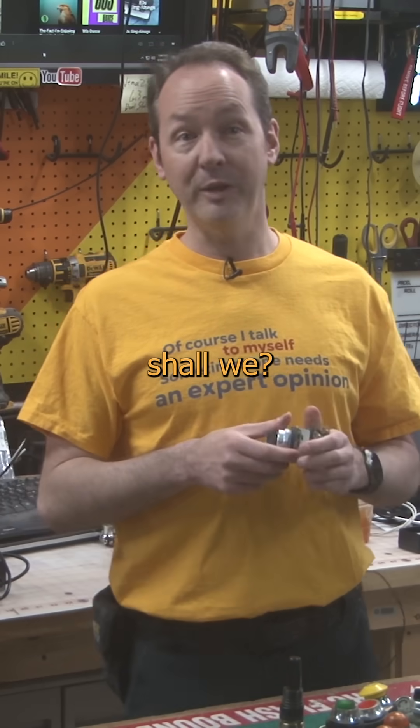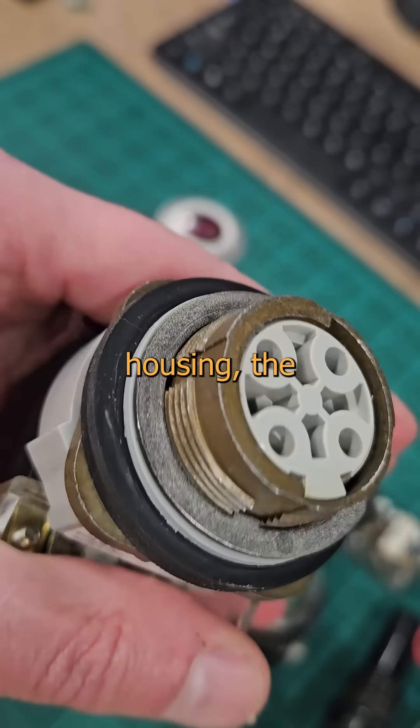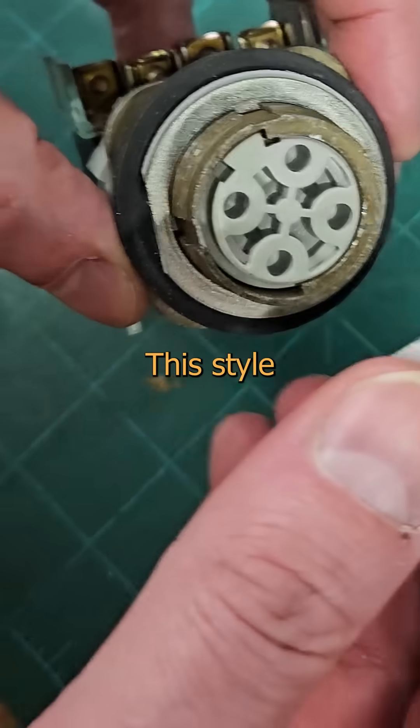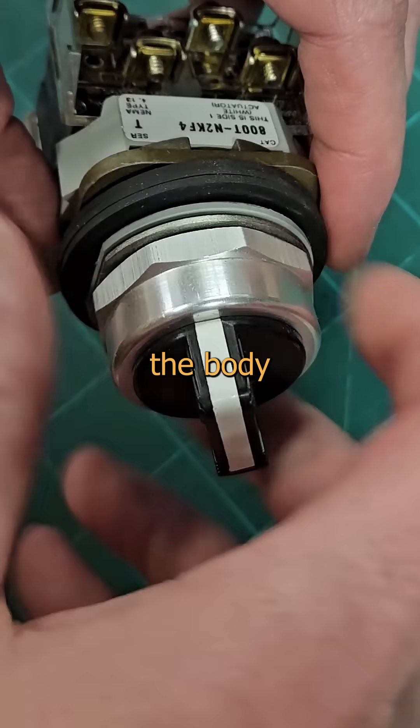So let's get our fingers in this, shall we? The parts you care about are the actuator — usually some form of button, knob, or lever — the main body housing, the contact blocks, and the terminals. This style is the most common, and the whole thing is held in place by this ring. This is what holds the body to the panel.